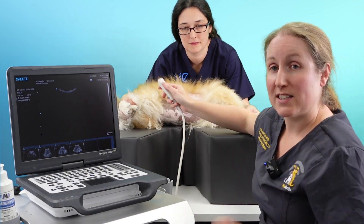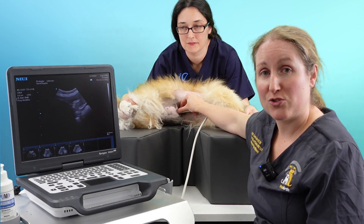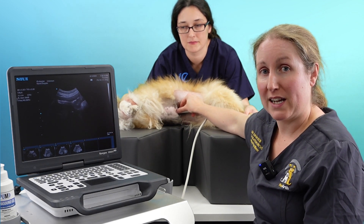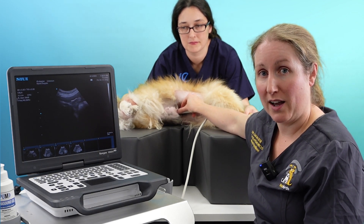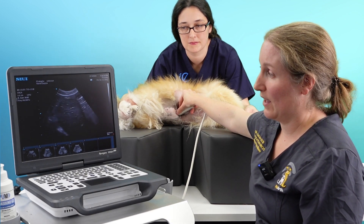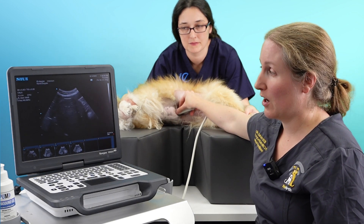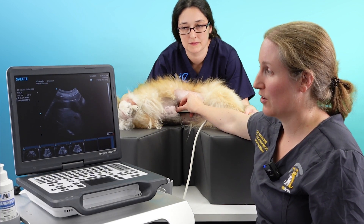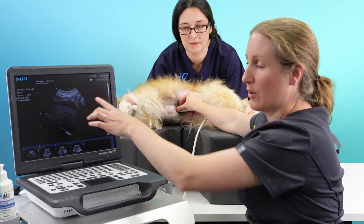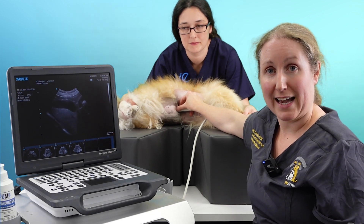The other thing we want to assess when looking at the liver is the gallbladder. We start again in the ventral position, and for most dogs the gallbladder sits on the right side of midline, so we fan down and the gallbladder appears in this part of the liver. This dog is a little different — her gallbladder is actually sitting to the left of midline, and there it appears. So we've got our hyperechoic gallbladder, and this is how you do a basic scan of the liver.